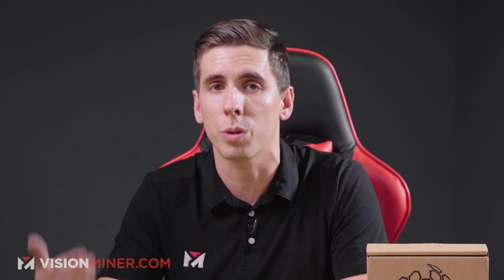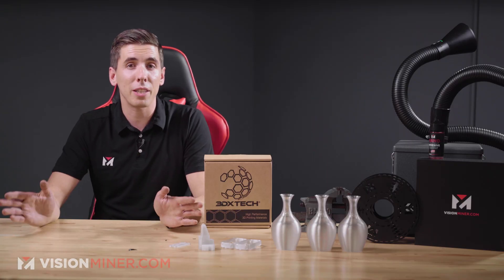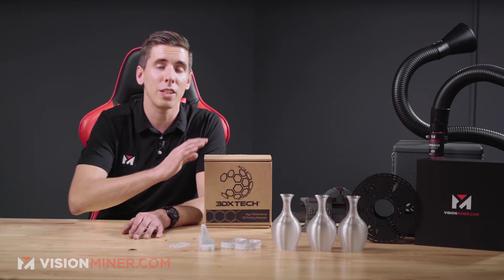This particular blend is suitable for use in both consumer grade and industrial FDM or FFF 3D printers that have a heated print bed and extruders that can reach upwards of 300 Celsius. And one of the best things — it's made right here in the USA.